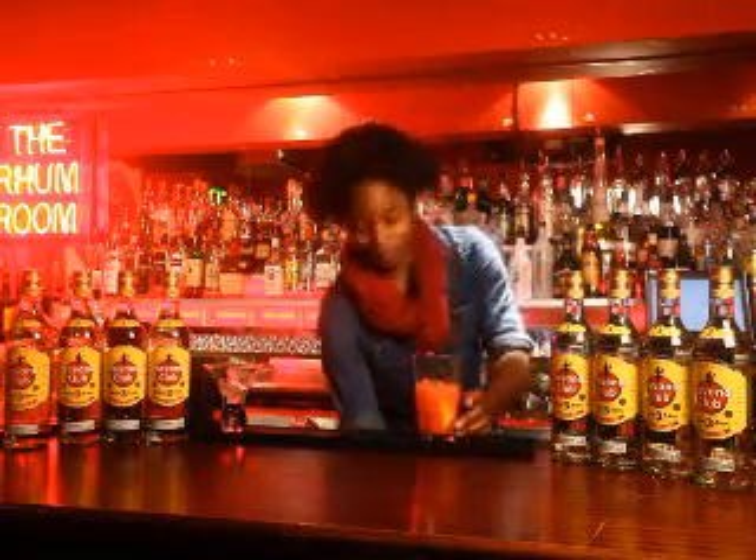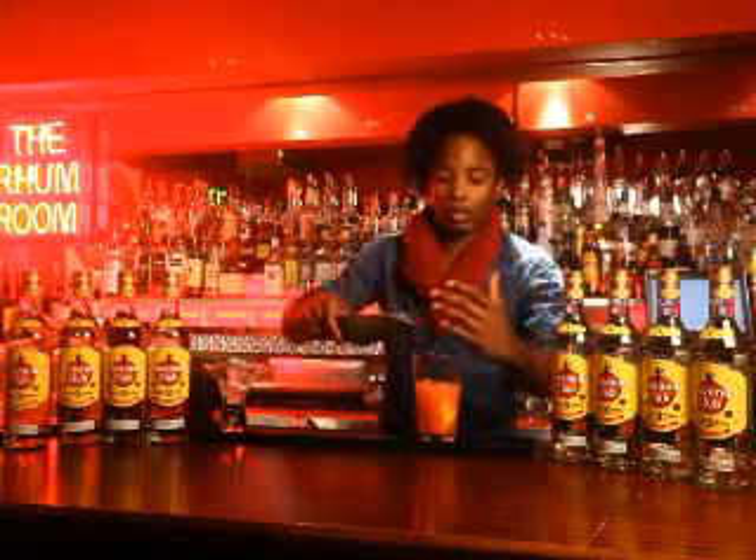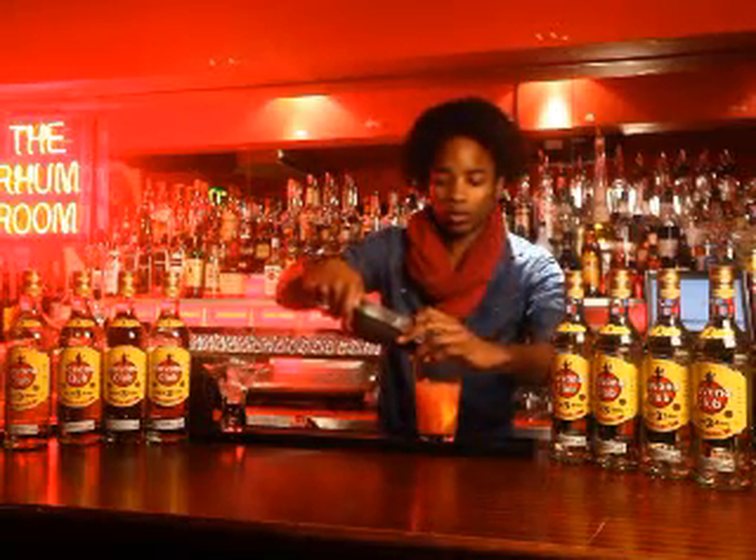Then shake. I'm not going to put a lot of ice cubes in because when I'm shaking it, I want to bruise the alcohol and the fruit that are in it.